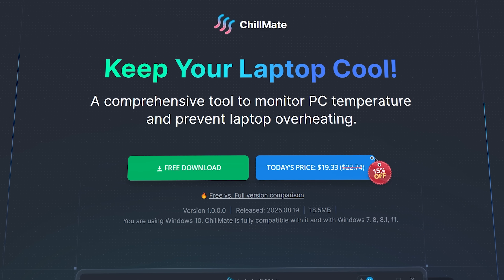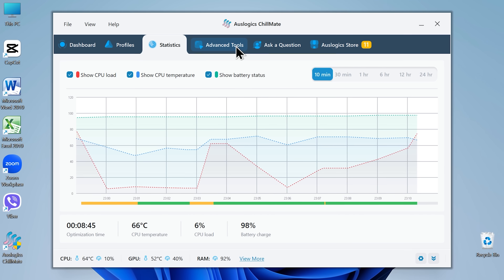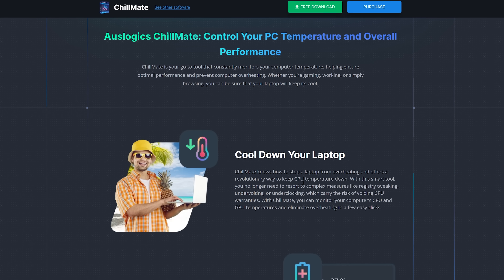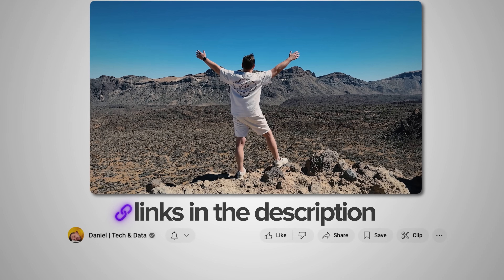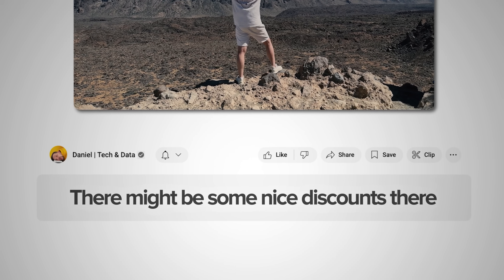Recently, I came across this tool called Oslogix Chillmate. It might be one of the most practical utilities I've tested for keeping a laptop cool and running smoothly. My name is Daniel and in this video, I'll show you what Chillmate does, how it works, and why it might become your go-to app for managing heat and noise. Make sure you check out all the useful links in the description after watching — there might be some nice discounts there. Let's dive in.